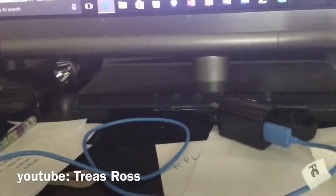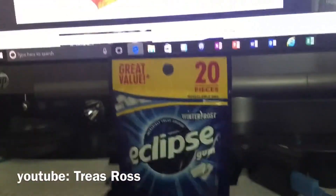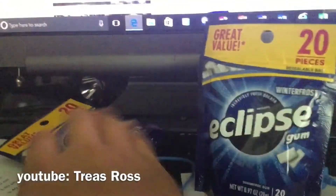Your first step is to get some of this Eclipse gum. Next step is to get scissors.